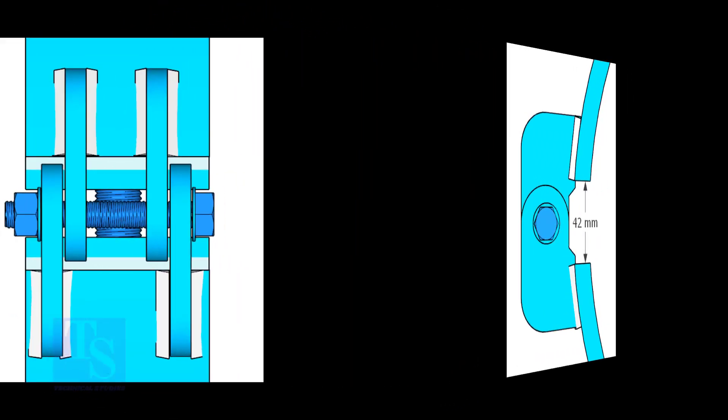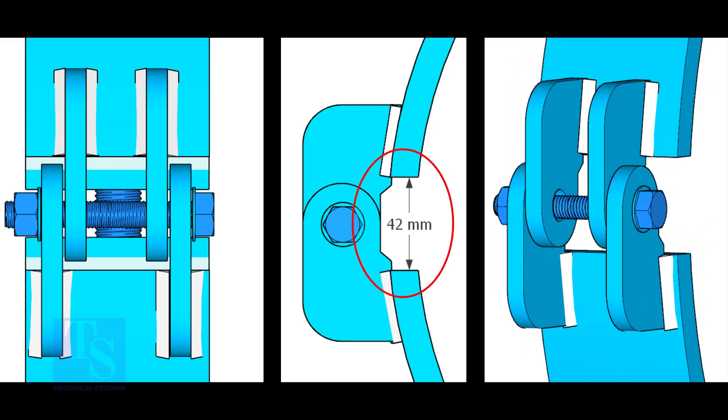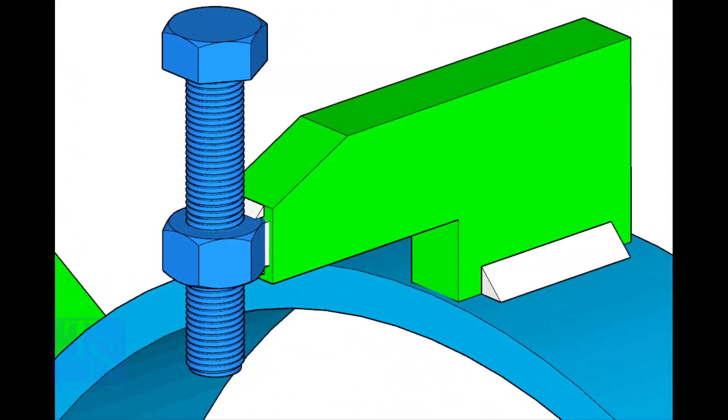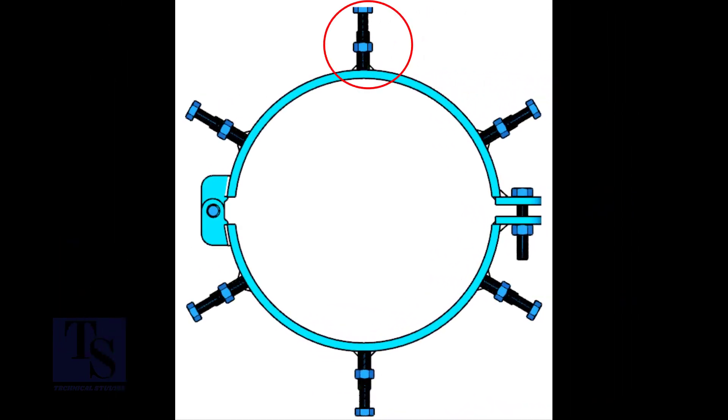Weld the hinges as shown. Five millimeters fillet weld is enough. The gap shown is not very important; it depends on the thickness of the clamp. The nut shall be welded with the L-clamp from all around. This welding shall be a minimum of five millimeters on both sides. Fit up the jack bolts equally spaced. Welding on this side shall be minimum equal to the thickness of the clamp.